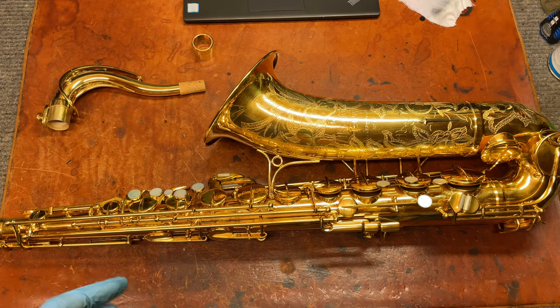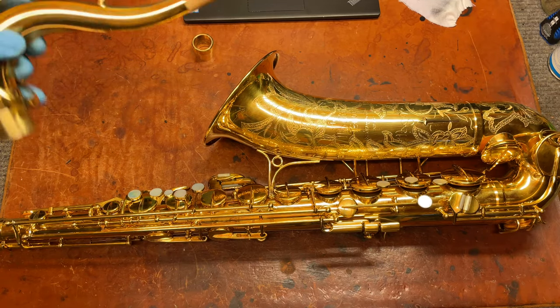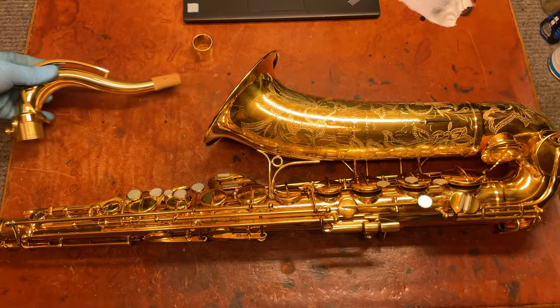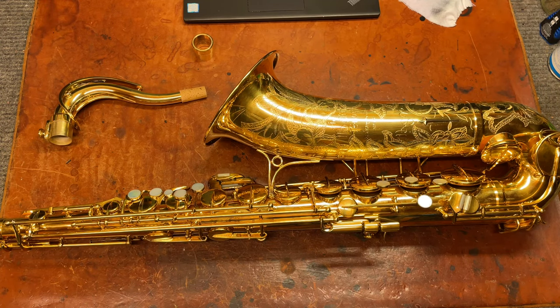So most of what you're going to want to know is going to be on my regular Martin committee overview, which I've done. And there's also a video on the neck spring, which I will go ahead and link you to. But if you see a Magna pop up, usually they're a bit more expensive than the regular committee.